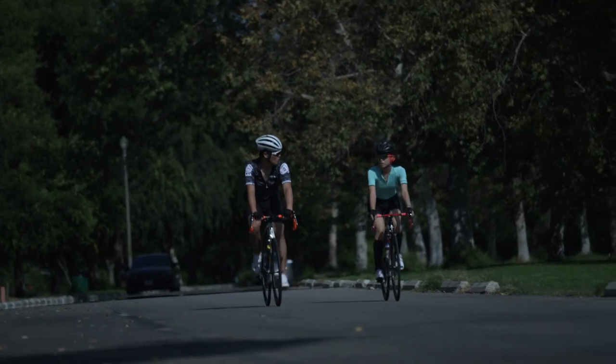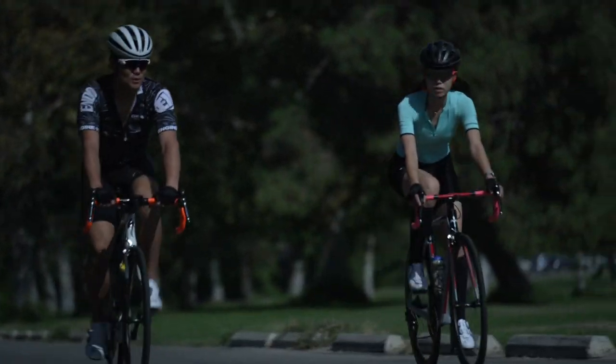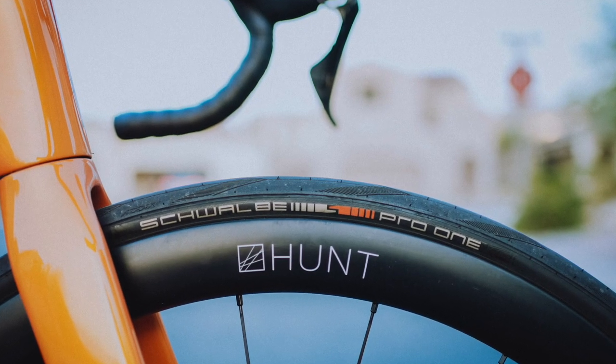Literally the wheels are the very foundation that connects you, the rider, to the road. You turn your cranks and in return the wheels rotate, propelling you forward. Today I pit my wheels against each other. One set is the Zipp 303S and the other set is Hunt 4454 Aerodynamicist, and I'll share my thoughts on what I think about them.